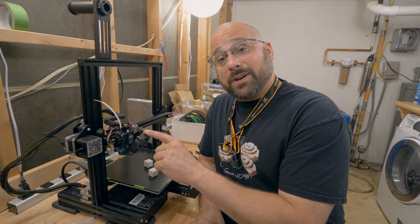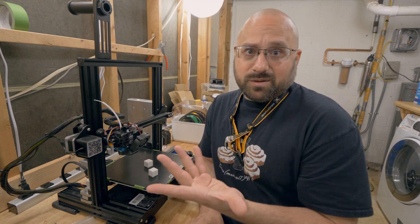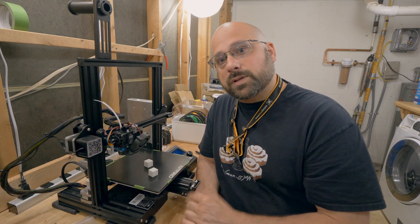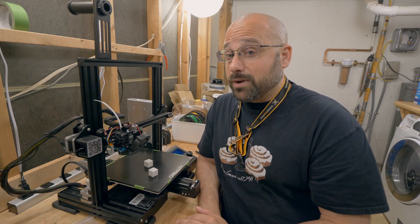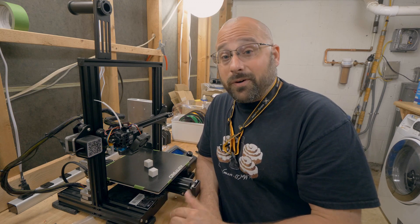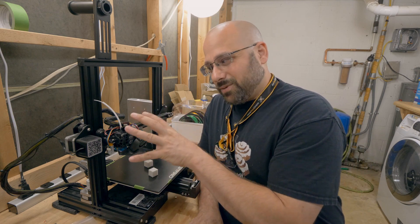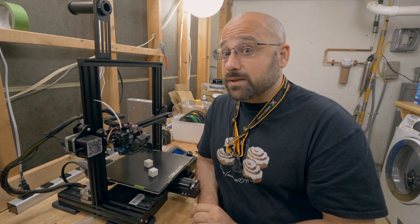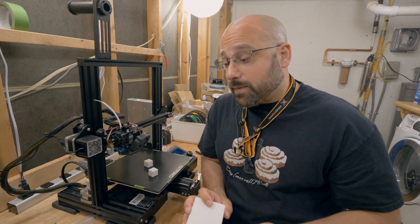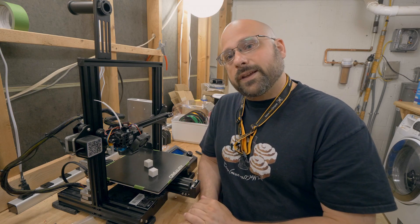Before we get into today's video, I do want to say the Ender 3 Pro has always been my least favorite 3D printer of the two printers I have. The Sovol SV01, which is just out of frame over here, has been my workhorse. That's why when it came time to upgrade one of these two printers, I upgraded the Ender because I didn't want to risk taking the Sovol out of action and not being able to print. Once I've got the Ender really dialed in with the new hotend, then I'll upgrade the Sovol. So if you have a Sovol SV01 and you're looking to upgrade to a much higher end hotend, I will be making a tutorial about that — make sure you hit the subscribe button and notification bell so you don't miss it.